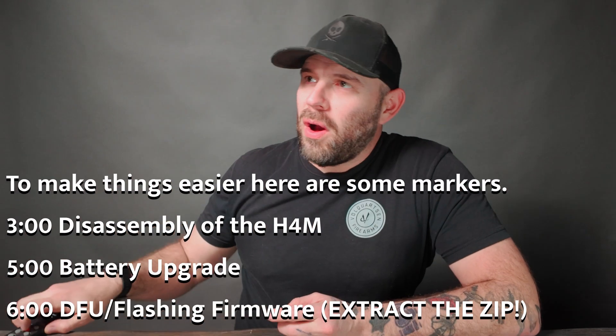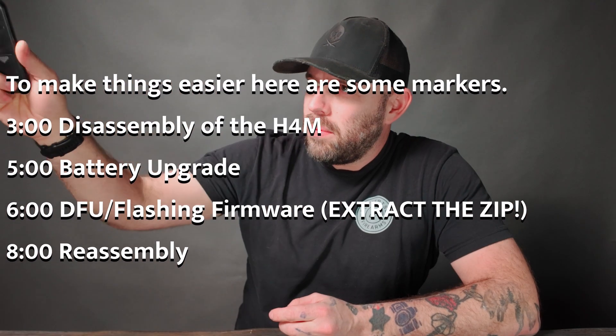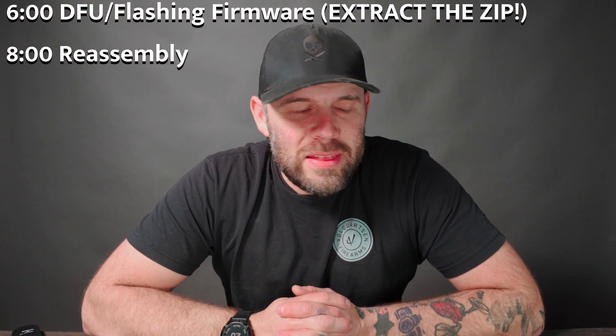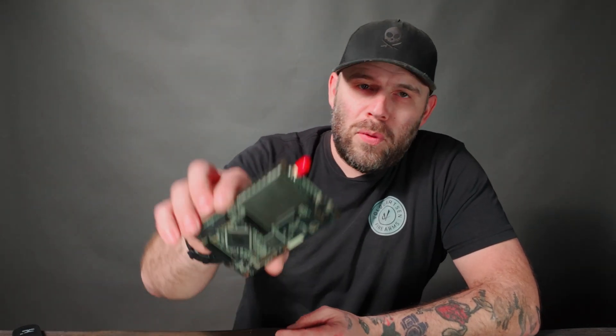Welcome back. Today we are looking at the Clifford Heath 2025 R10 Plus board. This is the long-awaited board for the Portapak Hacker F1 for the H4 or H2. So why this board? What's so special about it?